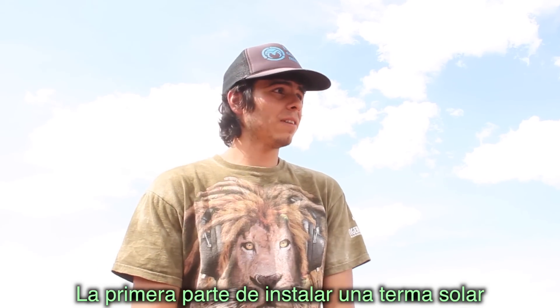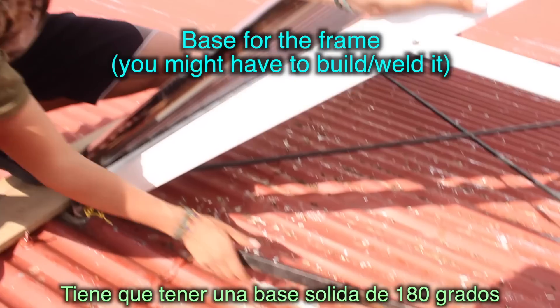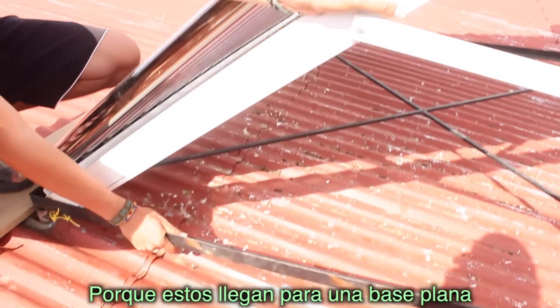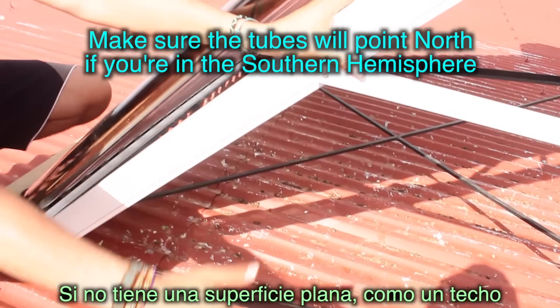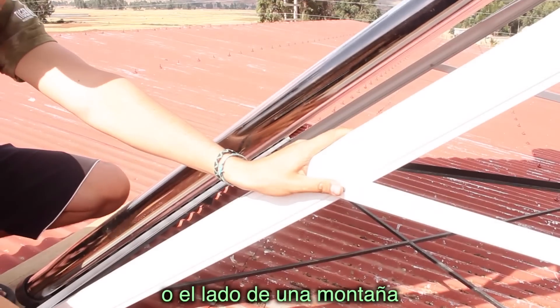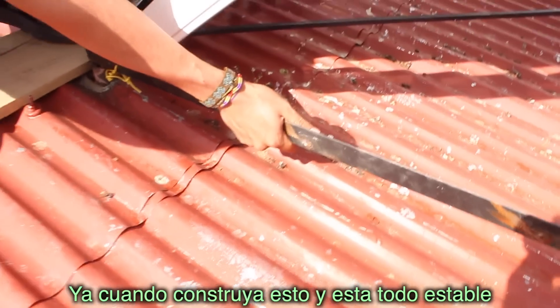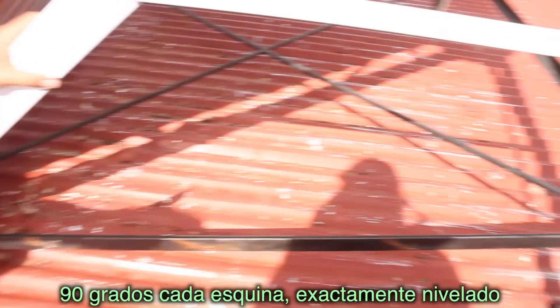The first part of installing one of these solar heaters is, as you see here, you're going to build your base. You have to have a 180-degree solid base wherever you're at because these come at a flat surface. So if you don't have a flat surface — like a mountain, a hill, or a roof — you're going to have to build this. Once you build this and it's all stable, 90 degrees everywhere, exactly leveled.